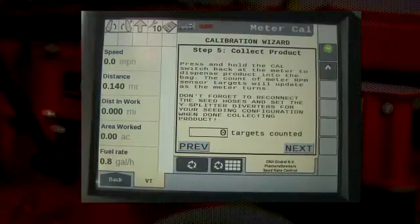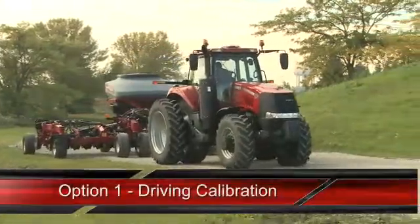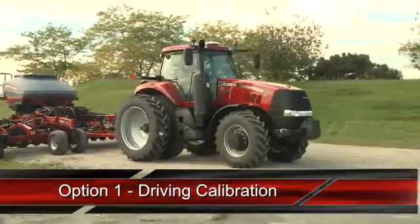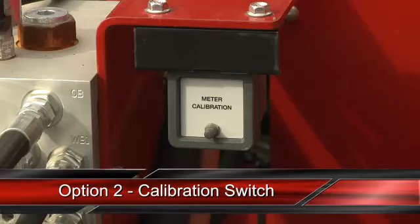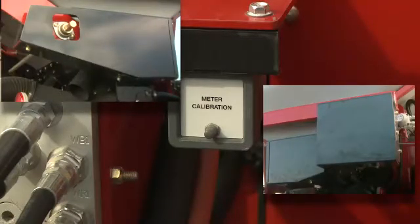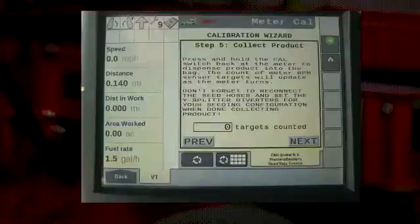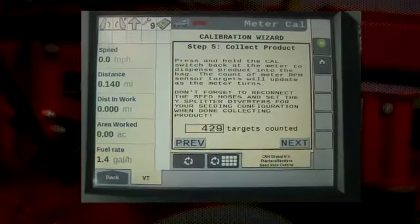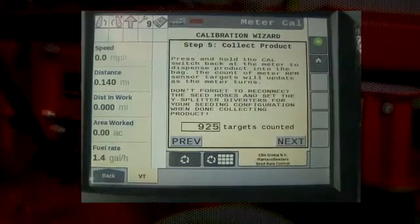Step five of the calibration wizard is actually collecting the product. There are two methods of collecting product depending on the drill configuration. If the drill does not have a calibration switch, we would use the driving calibration where the operator, once at this step, would drive above three miles per hour and the meter would begin to turn at the RPM set in earlier steps. The second option is a calibration switch, available from your Case IH dealer. It includes a switch and shields that cover the rear drive components around the metering rollers. If a calibration switch is installed, assure that the shields are installed, then press and hold the switch and the meters will begin to turn and product will be metered. On the display, targets will begin to be counted. We recommend two to three pounds minimum in each collection bag; however, this amount may be lower in some lighter crops such as milo and canola.